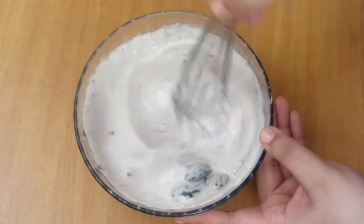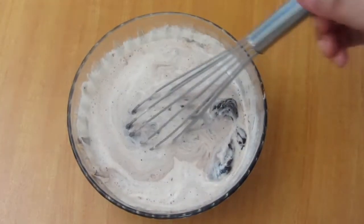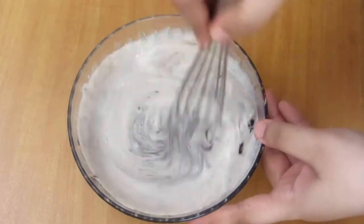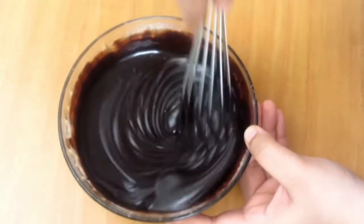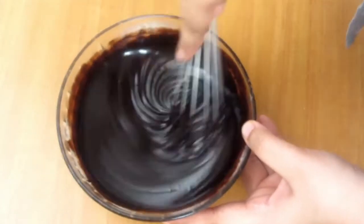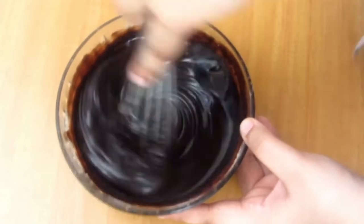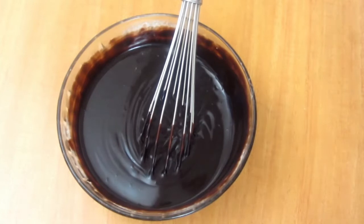For the double boiler, put water in a pot and place the bowl on top of it, then melt it. You can also do it in the microwave — mix it constantly. When it is mixed, it will not be warm — it will be at room temperature, just a little warm. It is better when it is at room temperature.